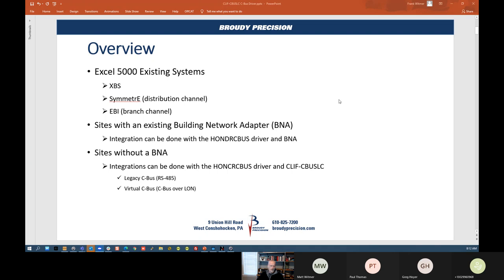So what we're talking about is bringing in the XL500s, 600s, 100s, 50s, those type of devices. Honeywell, together with Central Line who developed it, has come out with a driver called the HONDRCBUS. That driver is used with either a BNA adapter or with a CLIF device, and it can be used with legacy CBUS over 485 and also CBUS over LAN.